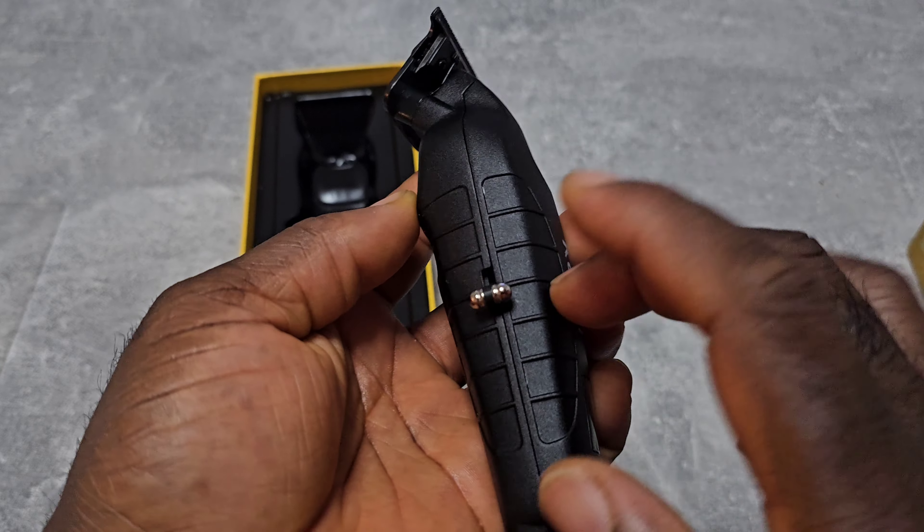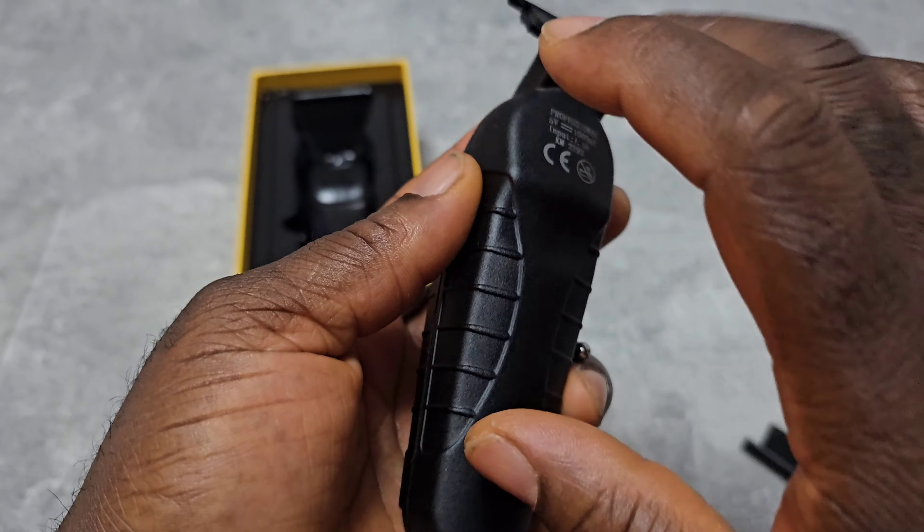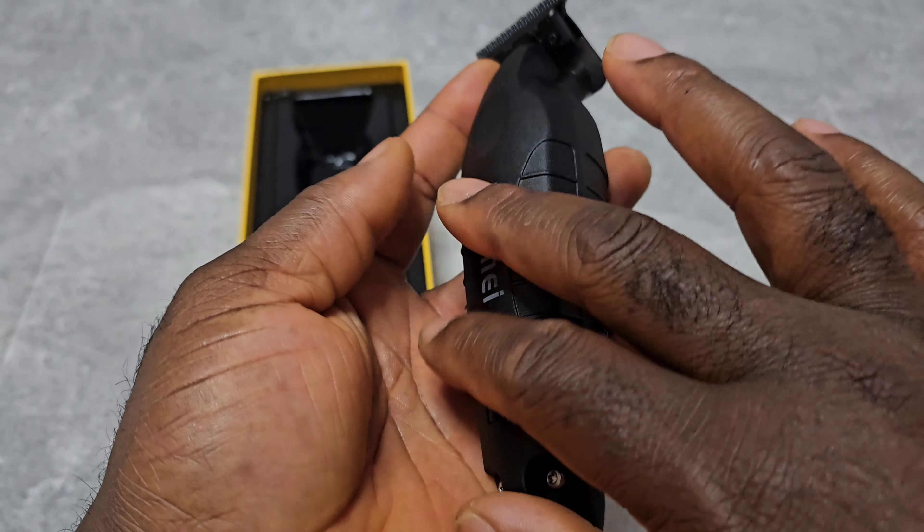Oh, it's metal! Both the back and front are metal.